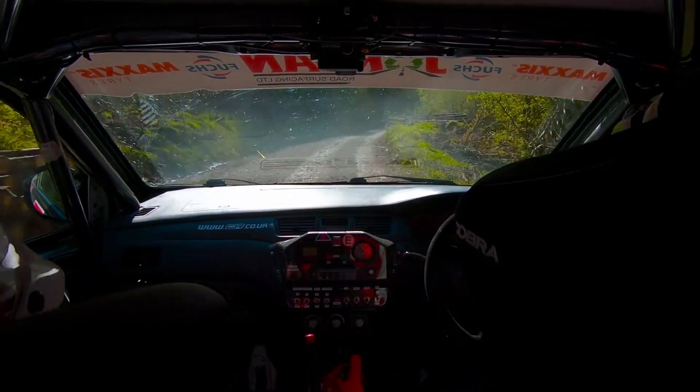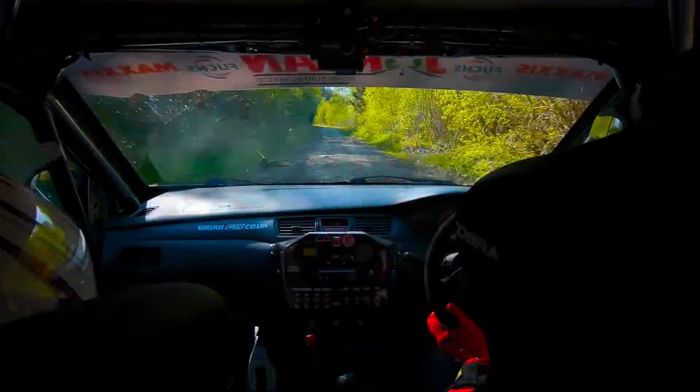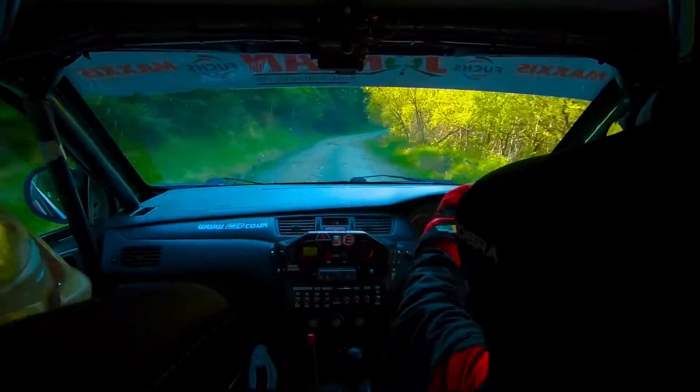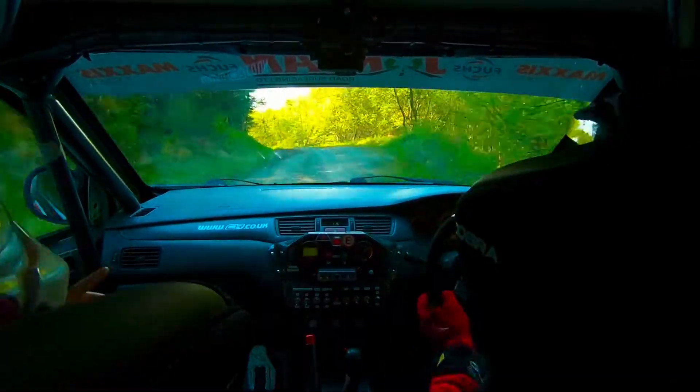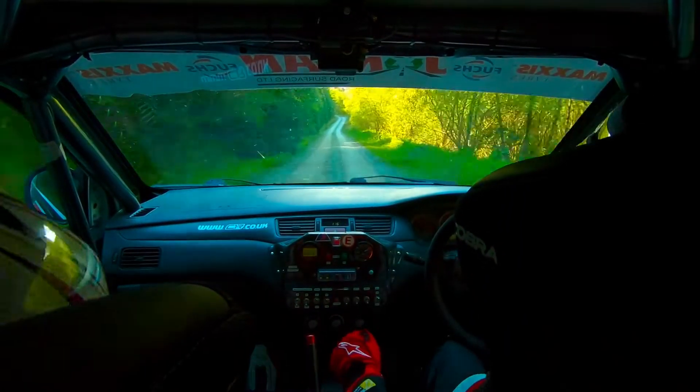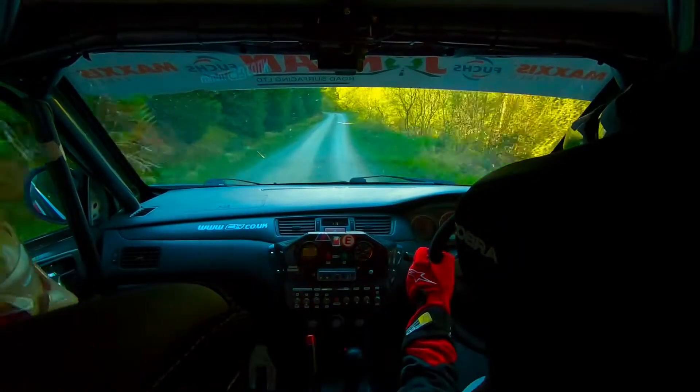60. Left two in max, left two in max here. 40. Right two max into immediate right seven minus in, right seven minus in. Here and left seven in max here. And crest, and right four, 130. Left three bump max, left three bump max here. 40.